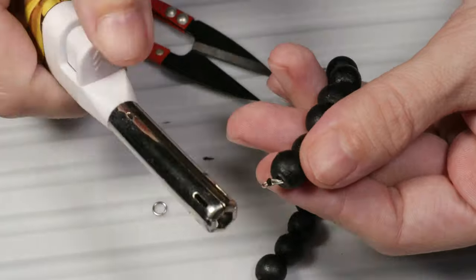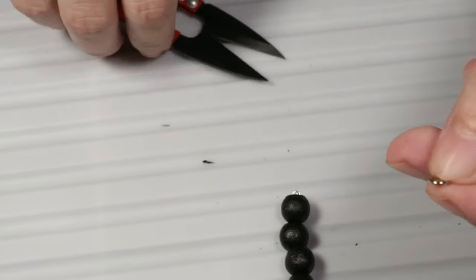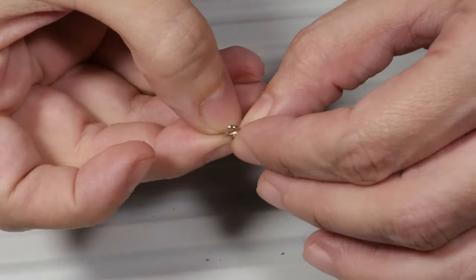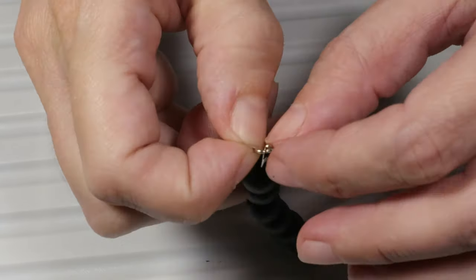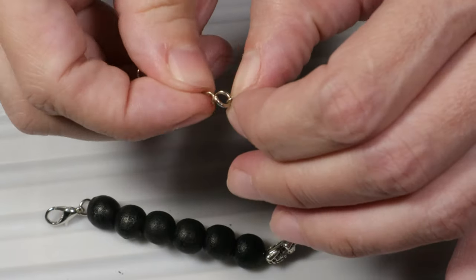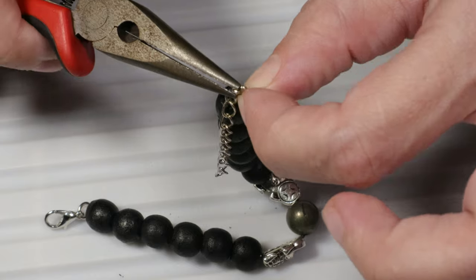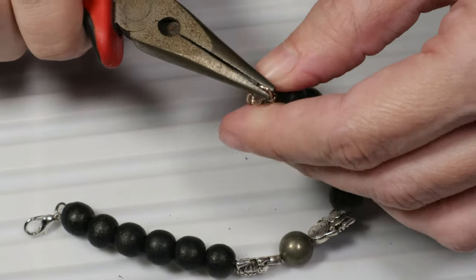Now I will cut the end of the thread and burn it with the lighter. Then I will take the jump ring, open it, and put the jump ring on the cord end. I will also use an extender chain which is about five centimeters long. And I will close the jump ring.